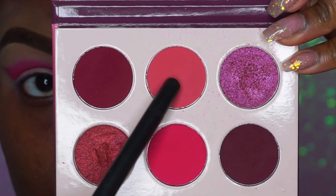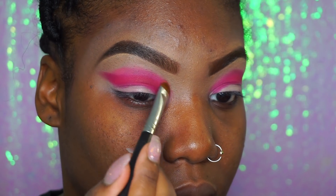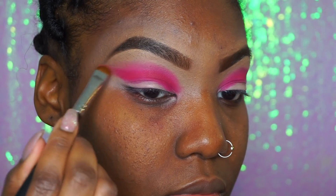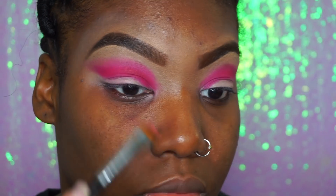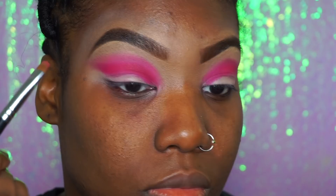We're going to go back into that palette and take that light pink that's on top of the hot pink that we used, and we're just going to apply this on top just to blend this out a little bit. This is going to make it look more flawless and more blended than it does right now.